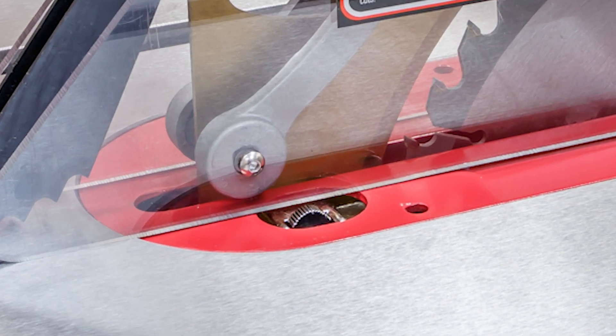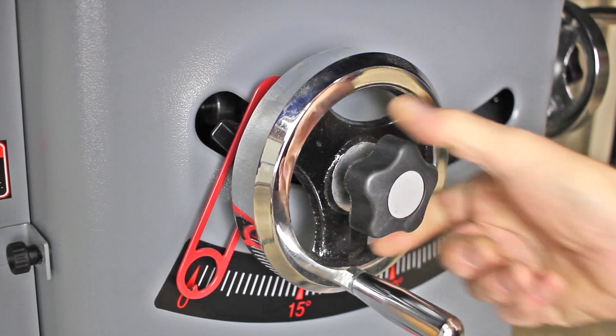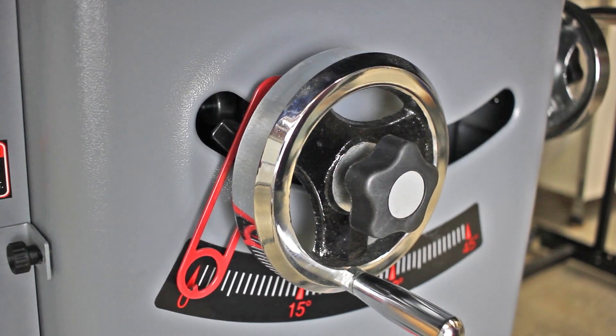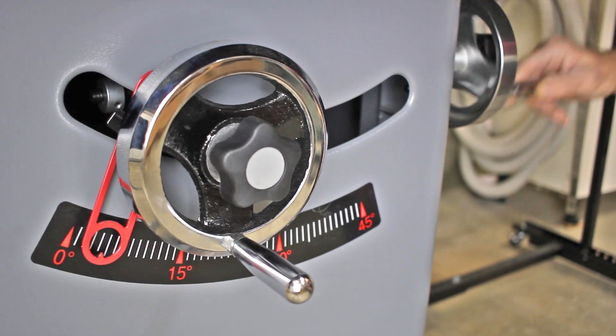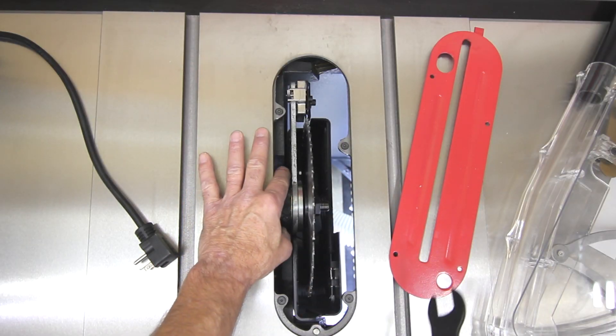A riving knife quick-release locking pinwheel. Large 8-inch diameter chromed hand wheels with center locking knobs for easy blade adjustments. An angle pointer and scale for accurate bevel cutting. A spindle lock for easy one-wrench blade changes.